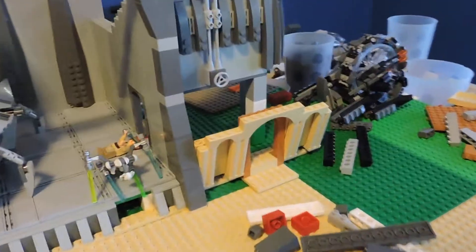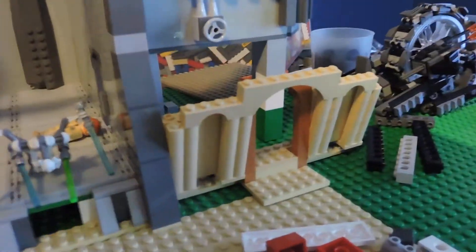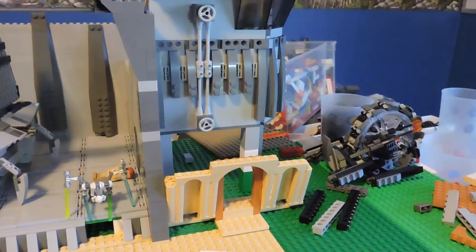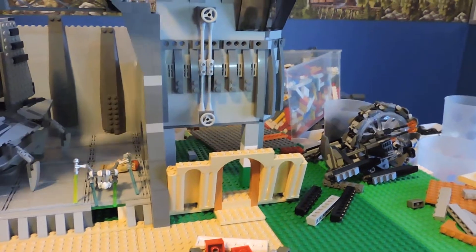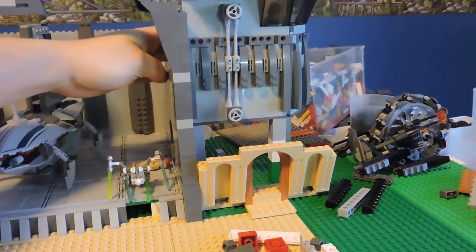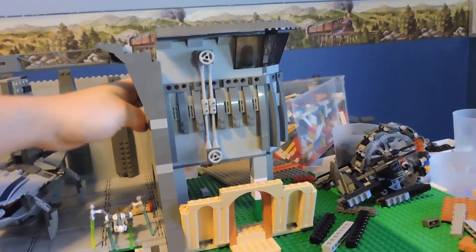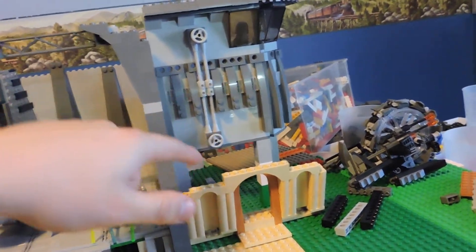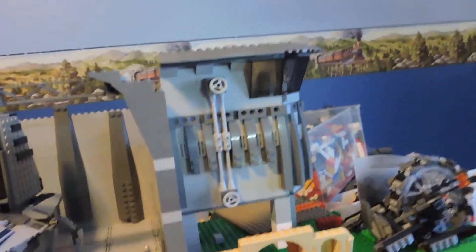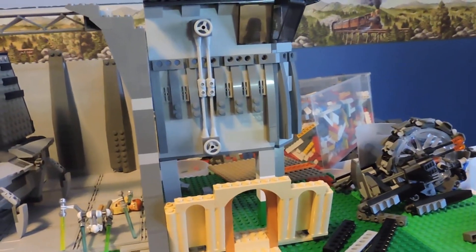Moving on over here, you can already see the beginning of a Utapauian building. This was just something I threw together last night, just thinking about what's going to go here. The plan for this area is to have a one-story Utapauian building and then an extension of the hangar area with the Separatist fortification — this command post type thing right here. It's got some intricate details with the grills on the side, this piping, and cool curved bricks on all the sides. We can't see them right now because of the position I'm standing, but we'll get around to it.